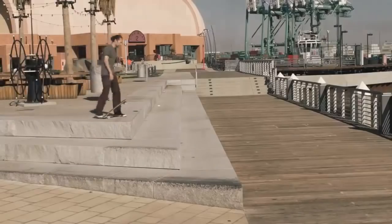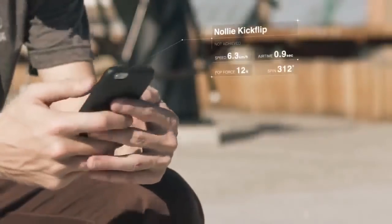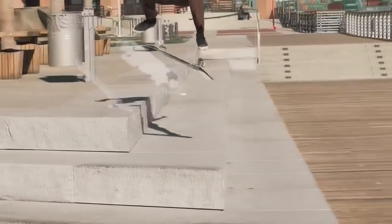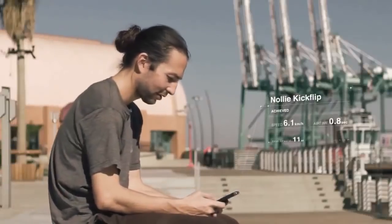Nailing a trick is always tough — every slight movement can make the difference. RideBlock helps you study your movements and understand what you need to improve so that you can finally land that trick. Then you can prove it by sharing it with your friends.